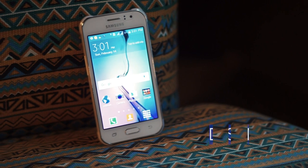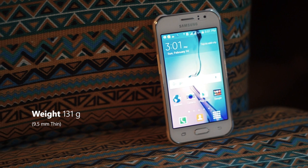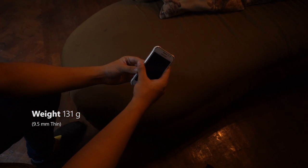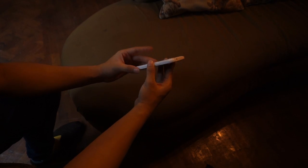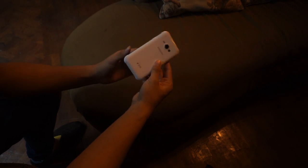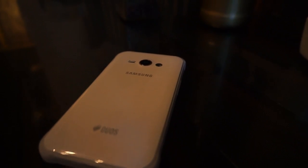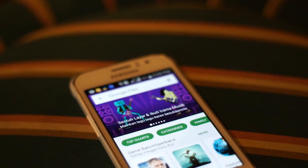Judging from its appearance, there's nothing really special about this smartphone. It looks almost identical to the original J1, which features the round-shaped Samsung signature design. The difference is the strange-looking grip design that is very noticeable on its corners. Besides, the square-shaped camera window has been replaced with a round one, making the design look even cheaper at the same time.